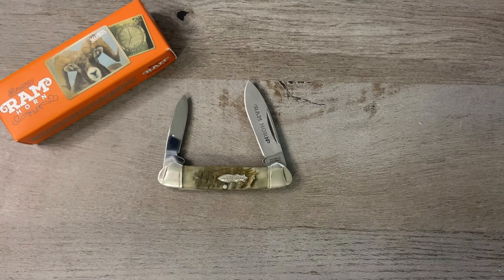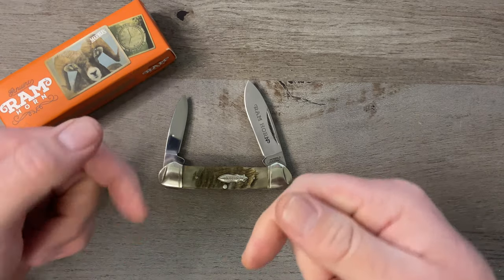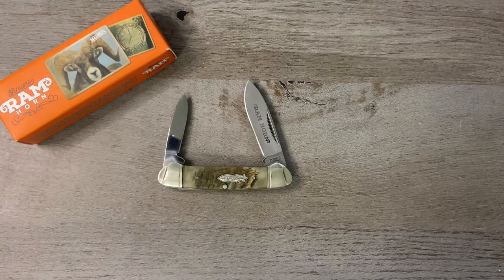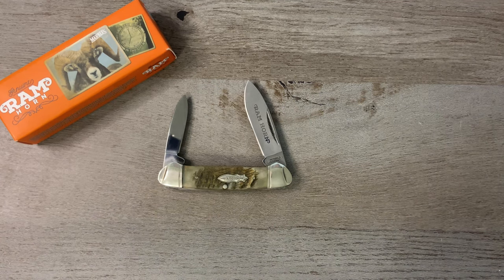So there you go boys and girls — that is the Marbles Ram Horn Canoe. I really like this one. It is super affordable; I believe it was maybe $15, maybe $12 — certainly less than $20. If you love a canoe pattern I would highly recommend this one. It is awesome, and I will link it down below if you want to pick one up for yourself.